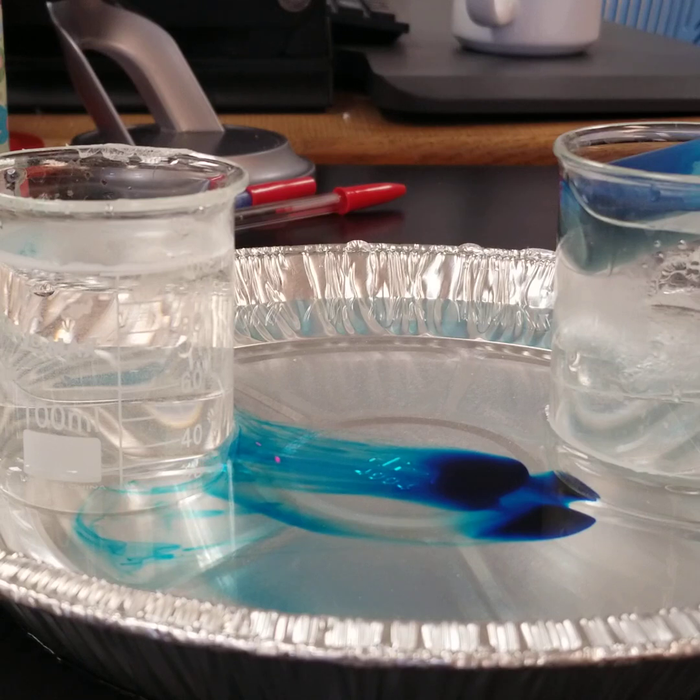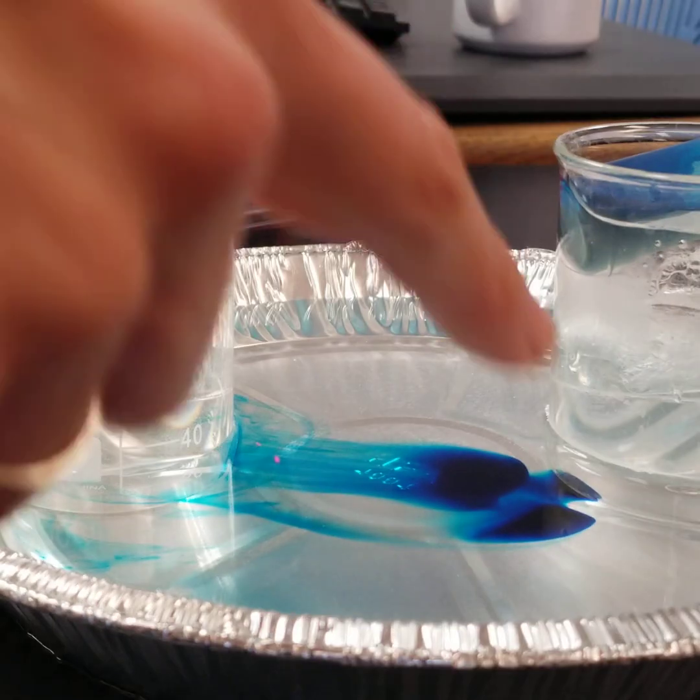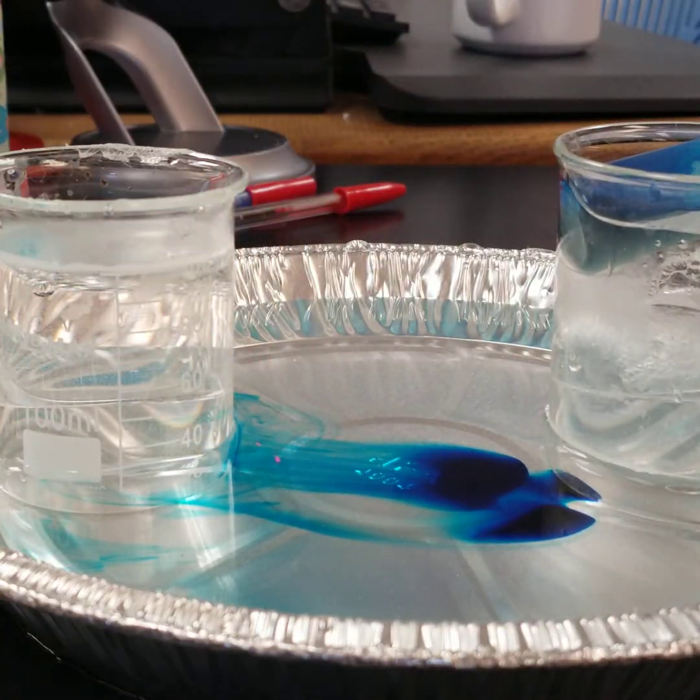I know it's a little bit hard to see in the camera here, but that's basically what we have happening: cold, moving over, warming up, and rising the closer it gets to the hotter beaker.